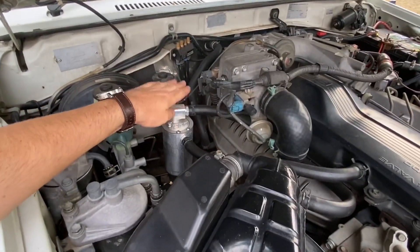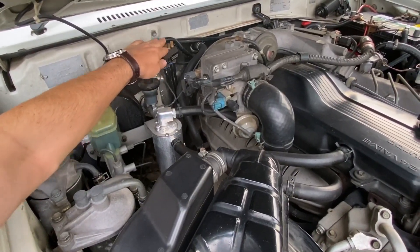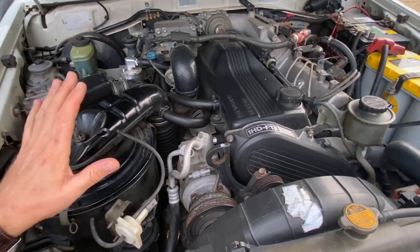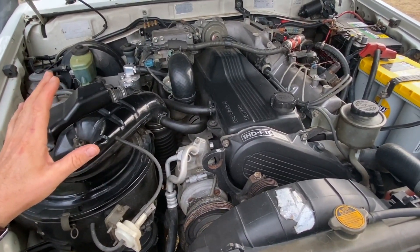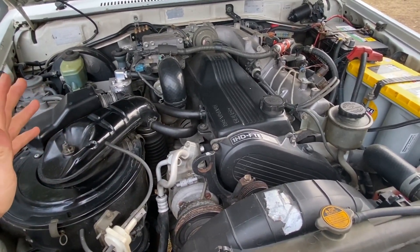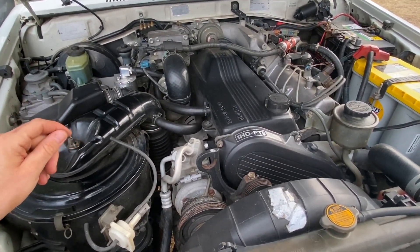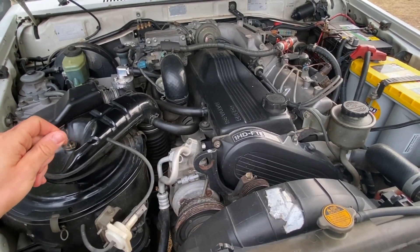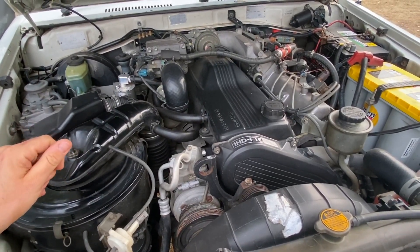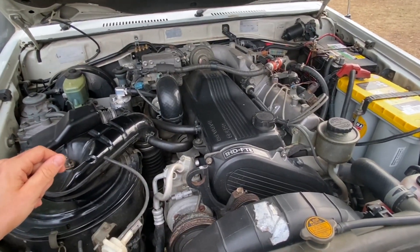Over here we've got the HPD catch can and the PDP diff breeders — gearbox, transfer etc. Apart from that it's pretty stock in here. I haven't decided whether I want to put in a front-mount or a top-mount intercooler. Apparently the front mounts are supposed to be better, and maybe a high-flow turbo to get more power — though to get more power out of these you have to chip them. I may do this; I don't really need the extra power but obviously it'd be nice.